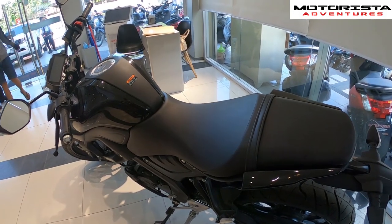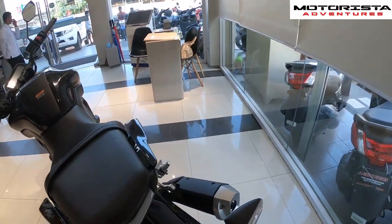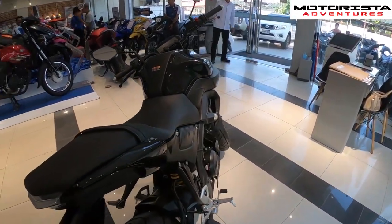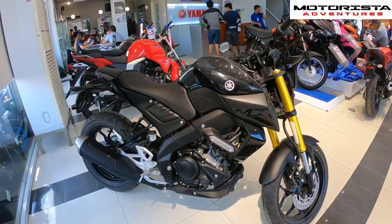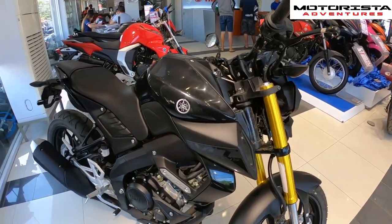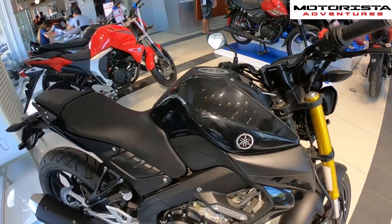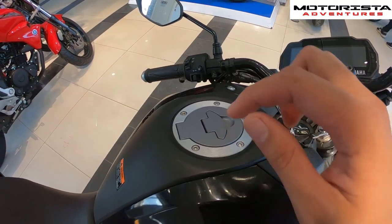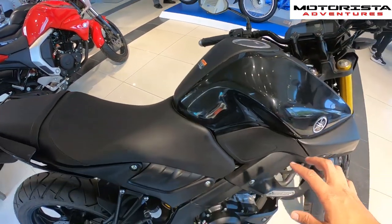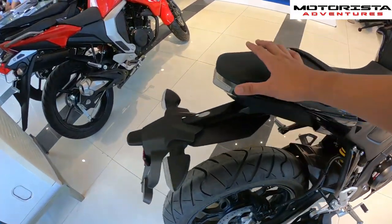It has an electric starter and a TCI — transistor controlled ignition. The fuel tank capacity for the 2019 MT15 is 10 liters, so kayang kaya to for long rides, no issues about that.